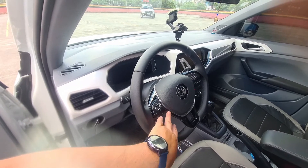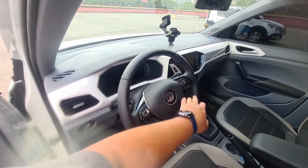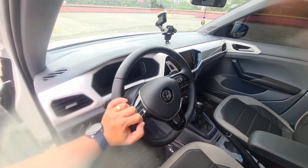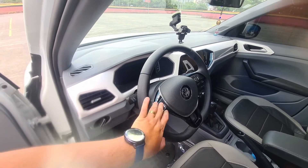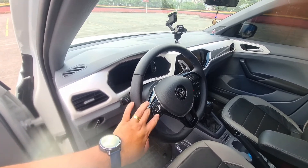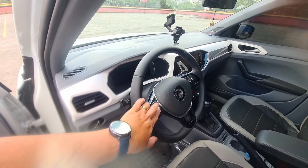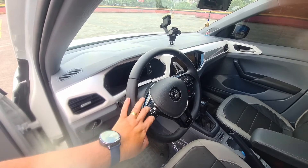On this steering wheel, the sound controls are here — decrease and increase volume, and here to move between stations, and here to navigate the instrument panel. The only thing that doesn't work for now is the automatic pilot — these buttons here are to activate the cruise control, increase and decrease speed, and here would be 10 by 10, and here 1 by 1 km to increase or decrease.